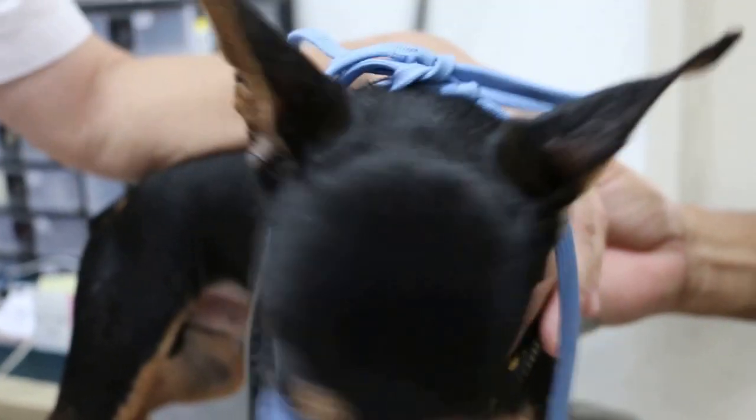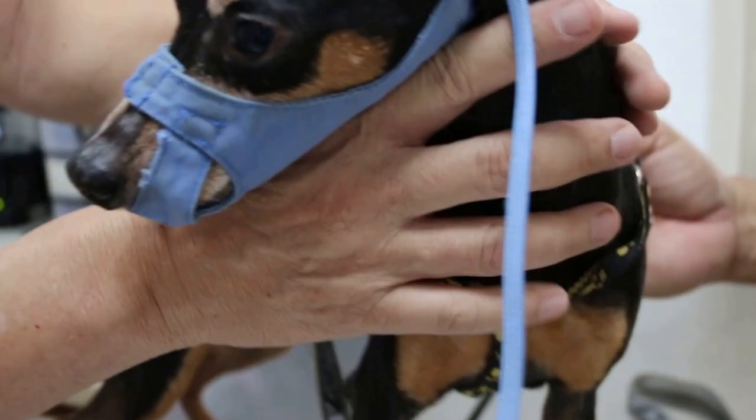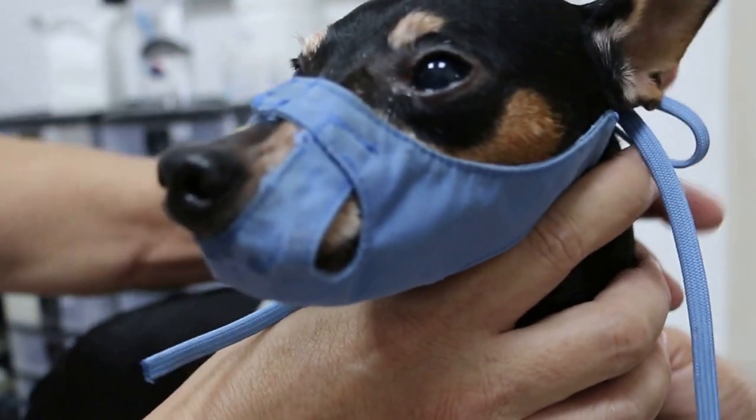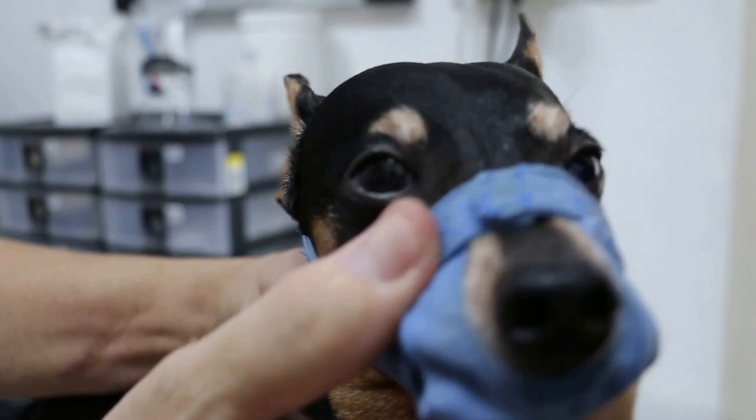This is a miniature schnauzer male, not neutered, around 7 years old. He comes in with a complaint of the left eye tearing, and you can see the left eye is smaller than the right eye. The right eye is normal.